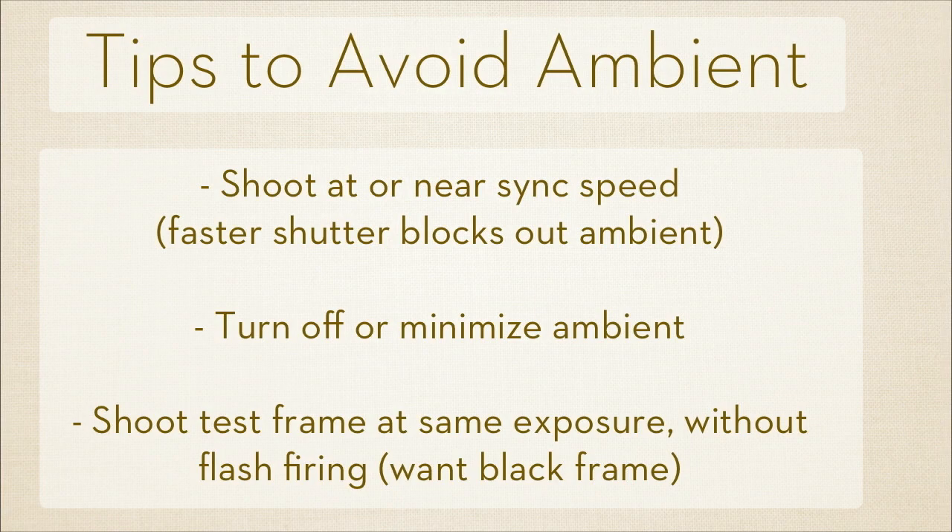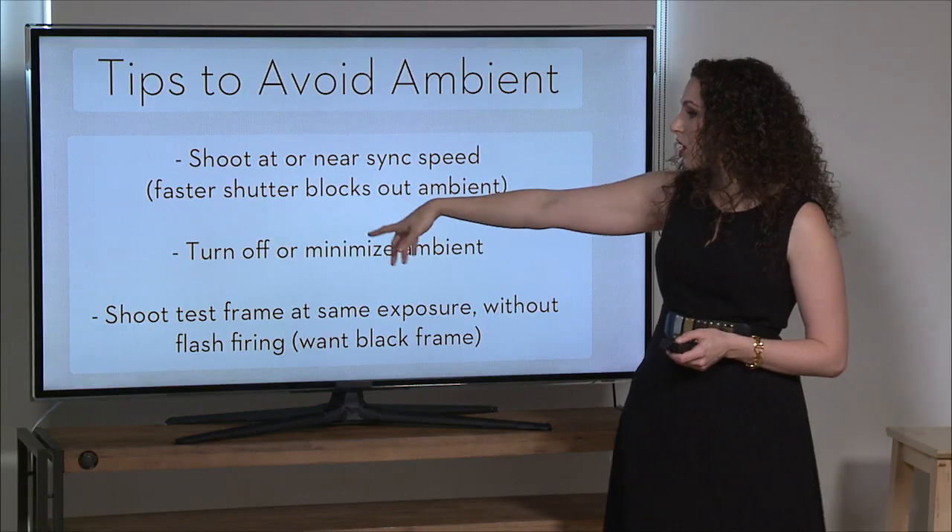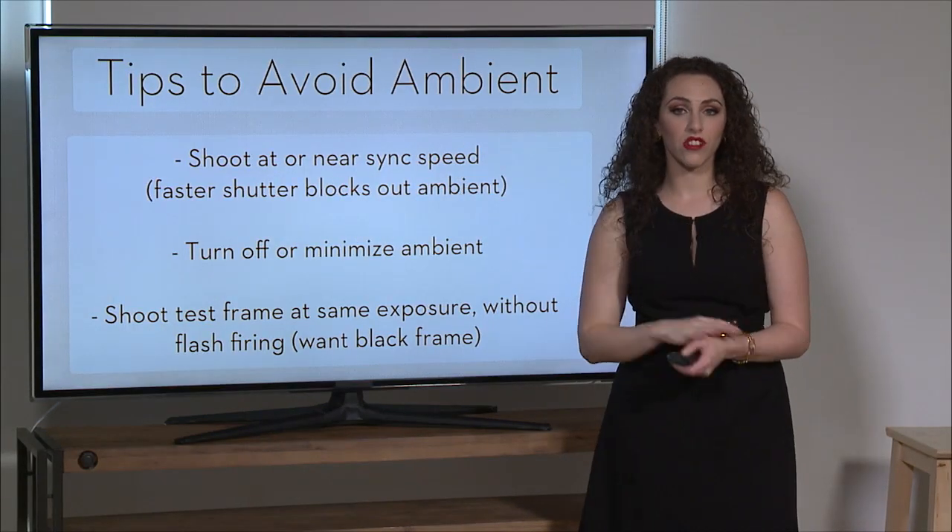One way to avoid color contamination — when you're shooting in the studio and you do not want color contamination from your overhead lights or your windows — is to shoot at or near your sync speed.